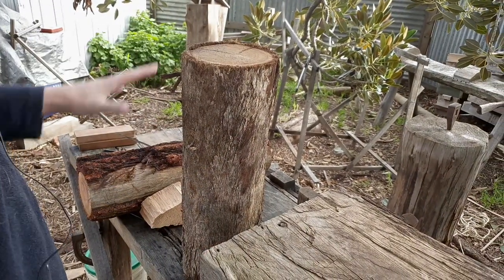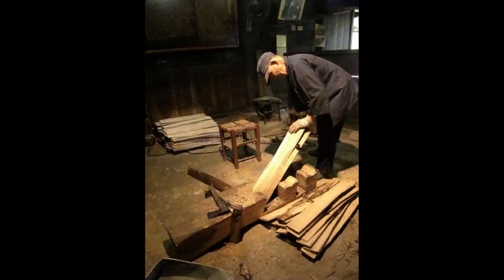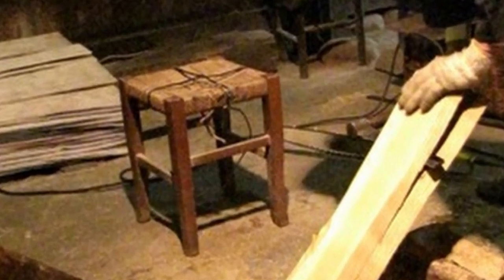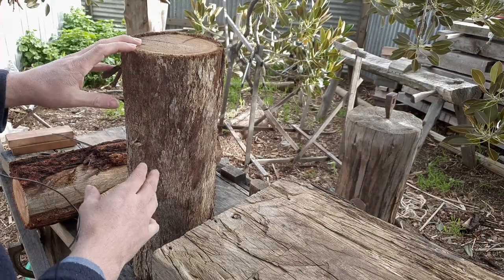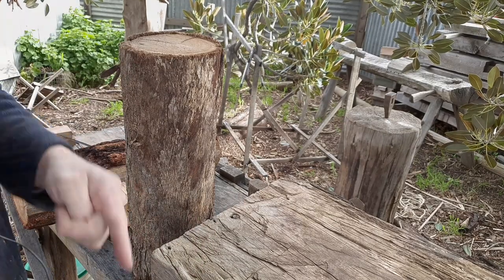To really test out this riving brake, these pieces are a little bit too short. The project I have in mind is the little stool we could see in the photo of the Japanese riving brake, so I want to split out some small square stock from these. Well, you know that saying — the plans of mice and men. I was right: those little logs were a bit too short to really use with the riving brake, so I moved on to these.